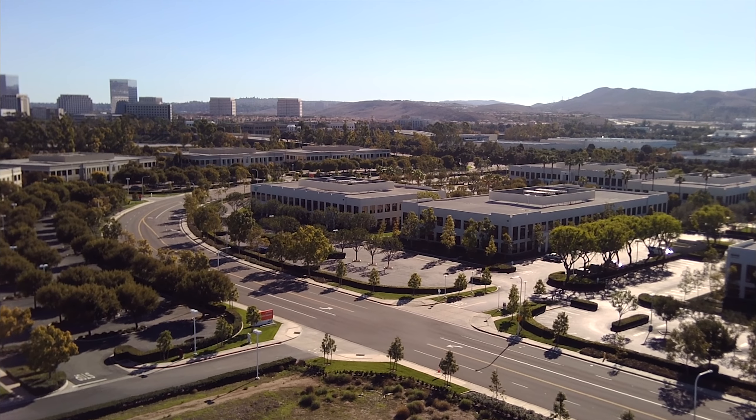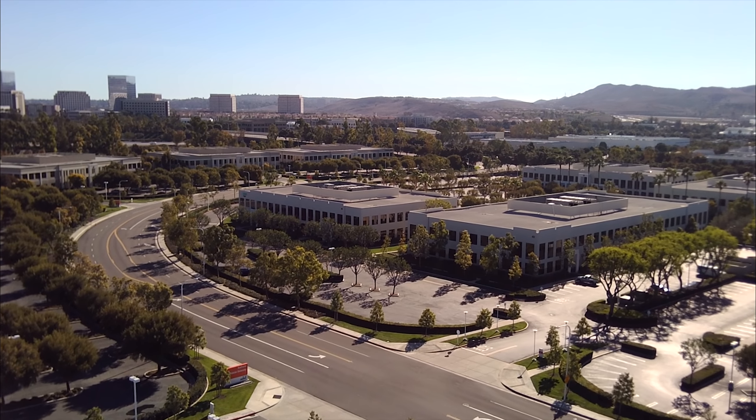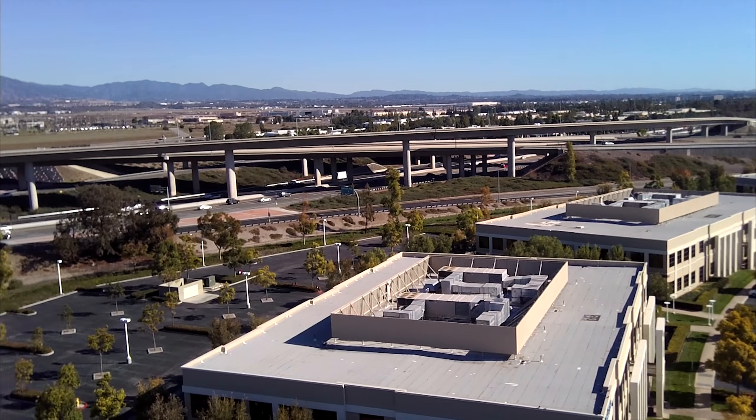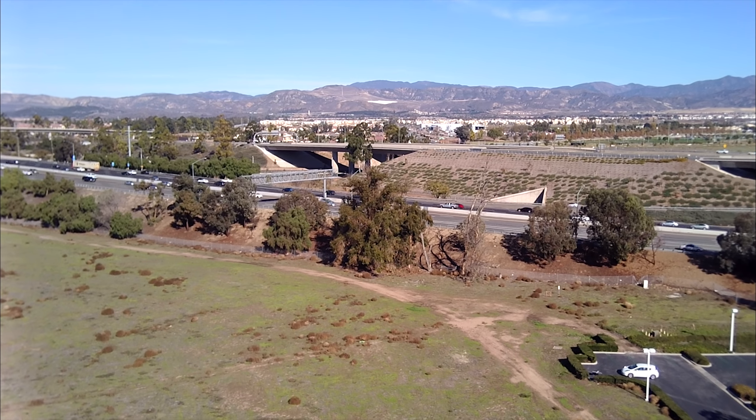Pretty good speed — not the fastest I've seen but not bad at all. I'm going to bring it over this way and drop the gimbal all the way down.